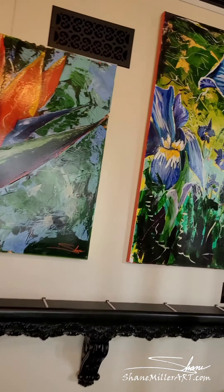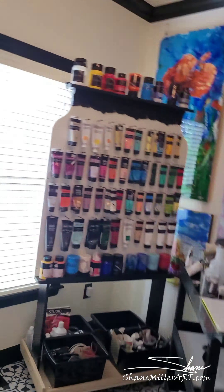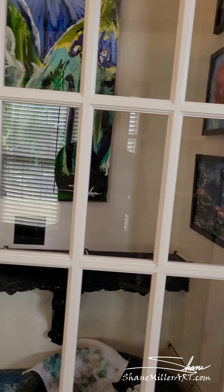Speaking of commissions — what is a commission? All it means is I paint something for you, something I don't have, something that you want specifically. As for pricing, I decided to put them on my website. If you go out there, you'll see a range of sizes and costs. It does depend on the piece, but you have the range and it gets you pretty close.